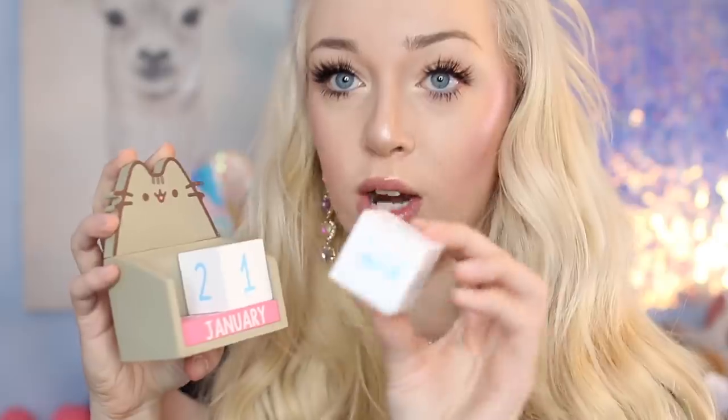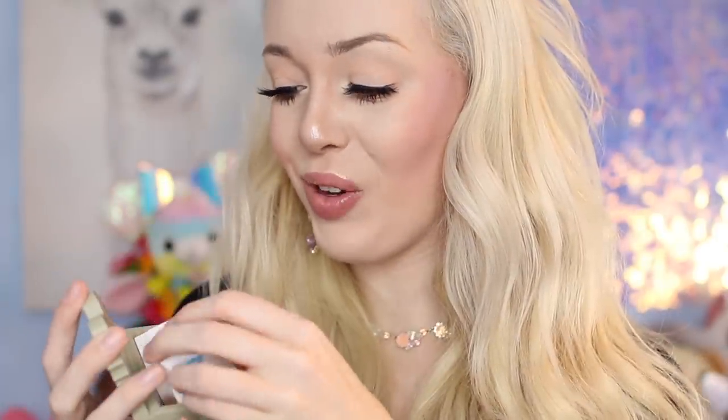The next item is a Pusheen wooden block calendar. I'm a big fan of keeping up with my dates — I have calendars all around my room. This is really useful because I could set it on my desk and keep track of the day. It has two blocks where you can change the day each day. Here's what it looks like out of packaging — it says January, and you have a little cube at the bottom that you can flip for the month and then set the number for the day. So creative and adorable!